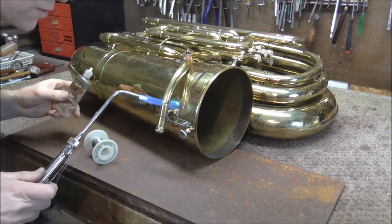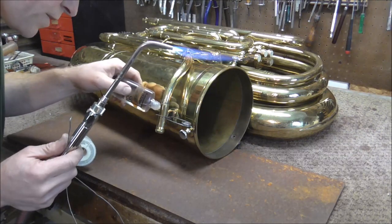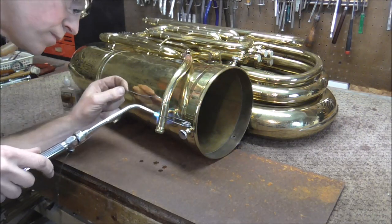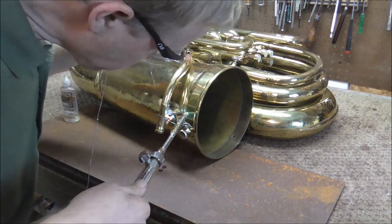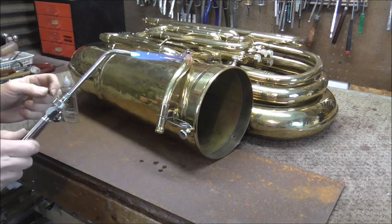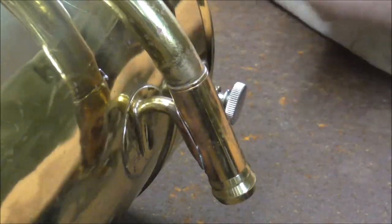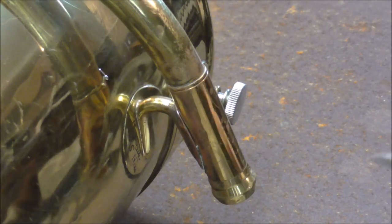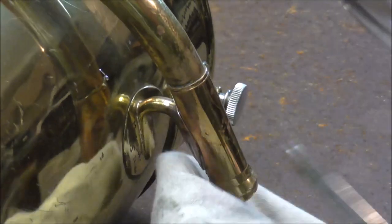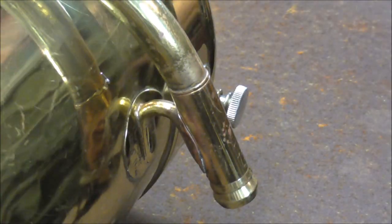Now I'm going to do this solder joint. This one's going to take a little bit longer to heat up because there is a lot of mass on there — the more metal you have, the longer it takes to heat up. The solder is flowing in. You want to use as little heat as possible. A gap did open up on the other side — I got some solder on there, but I noticed a little gap opened up. So I stopped soldering, and I'm going to push this in with a flange burnisher to help eliminate the gap. You want as little gap as possible when you're soldering. Now that I got rid of the gap, I'm going to finish soldering that joint.